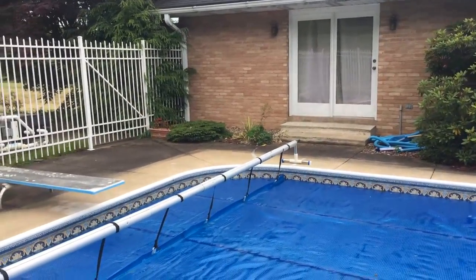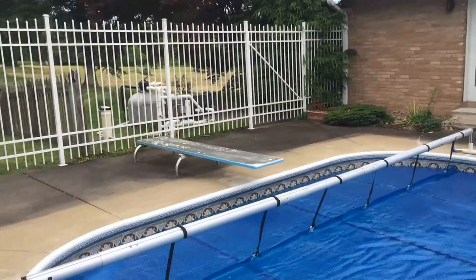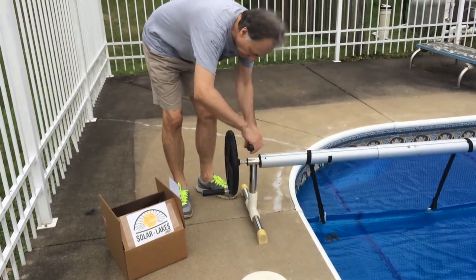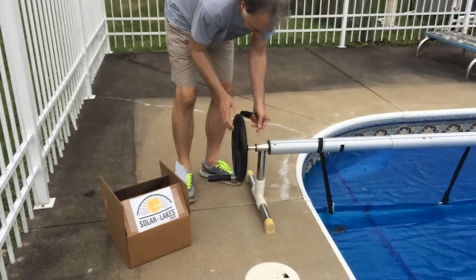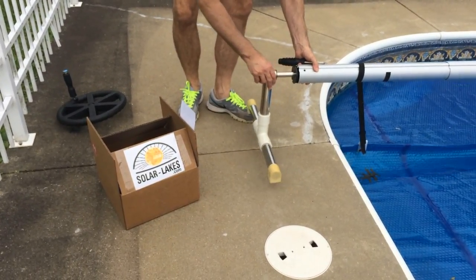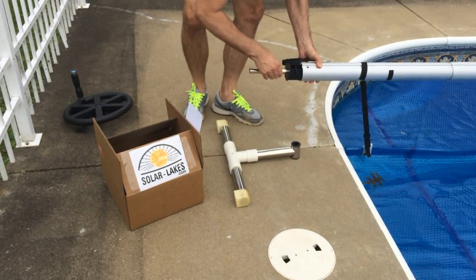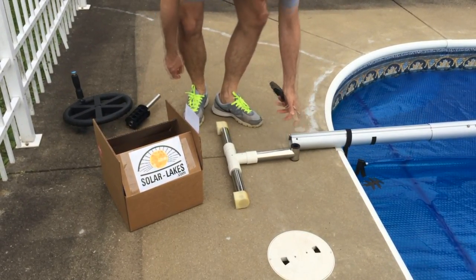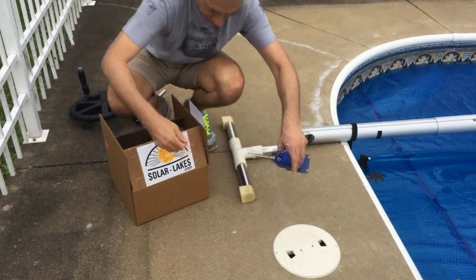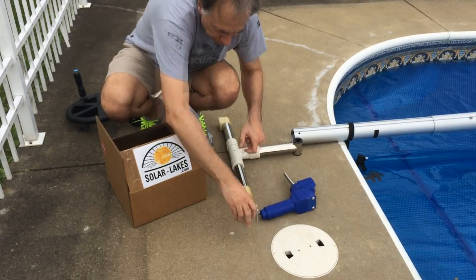To assemble the Solar Lakes solar-powered motorized pool reel system, you will need to disassemble the original pool reel and remove the hand crank, the shaft on which the hand crank is seated, and the plastic spacer that attaches the shaft to the tube. This can be done with the removal of three screws.